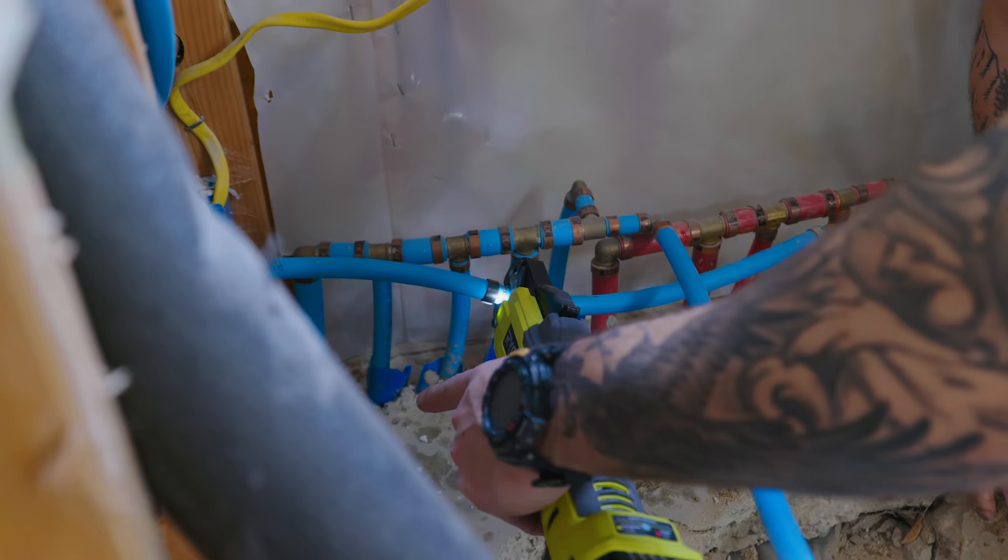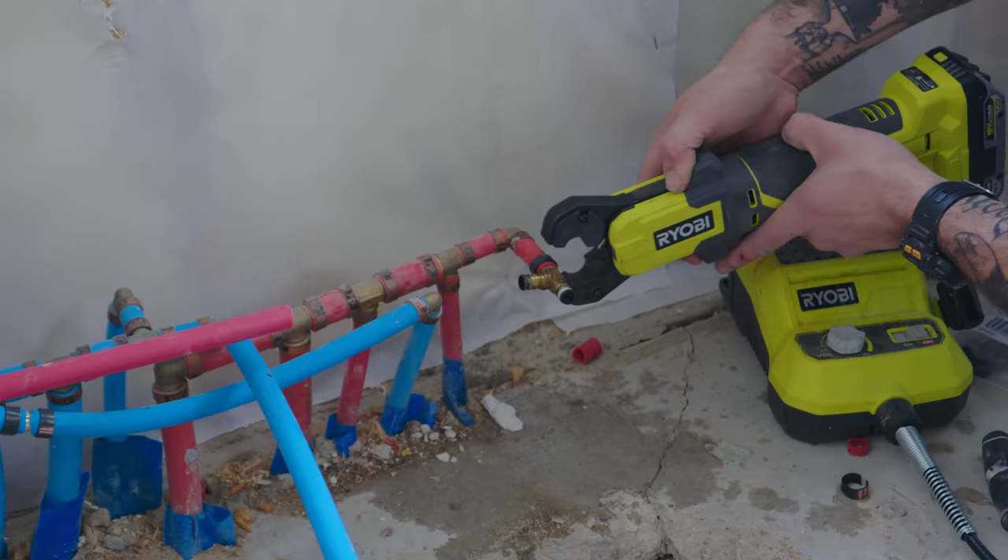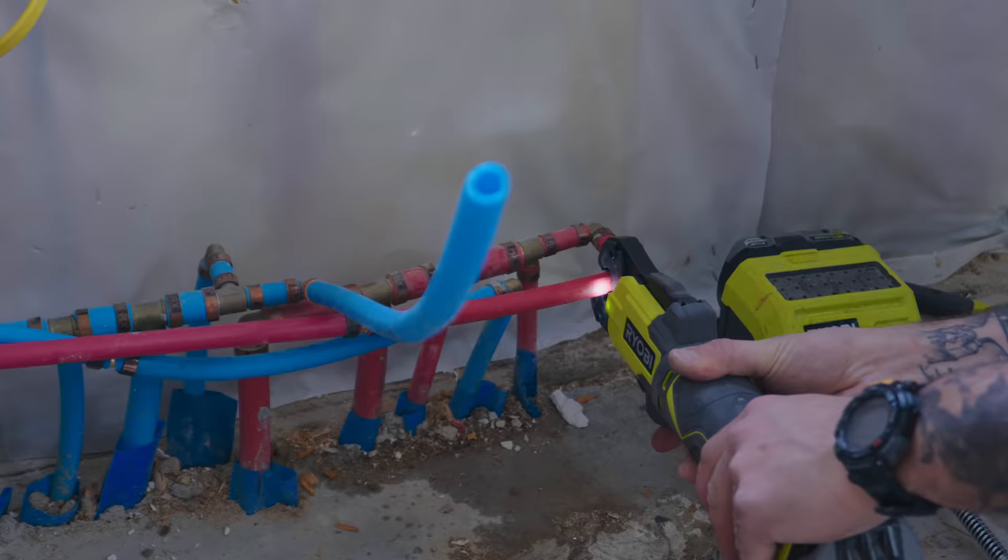Very important that your cuts are not angled — eighth inch off the edge. Take your jaws, open them, let the machine do its thing, press release, and boom.